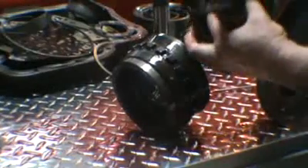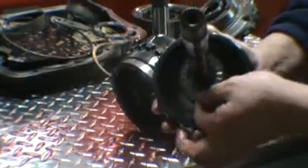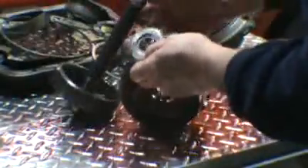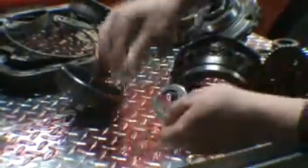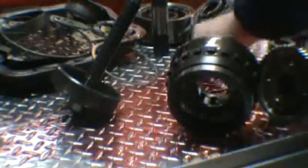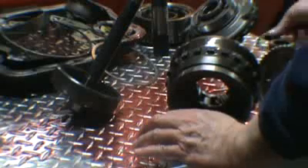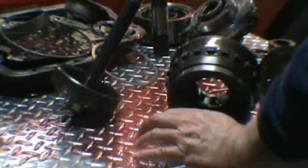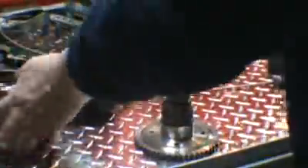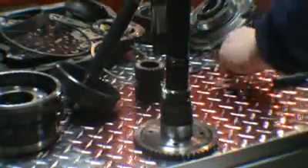And this is number two in here — you can see this Torrington bearing here, and this was the race that came out of it. So that's number two. So we have one, two, and three Torrington bearings that came out of this unit. So that's it — there we go.